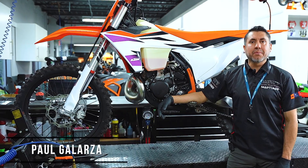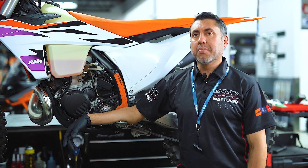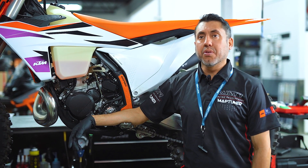Hey guys, this is Paul from WMR Racing Development in Stewart, Florida. Today I want to talk about how to recognize your trouble codes with the MapTuner Nano.